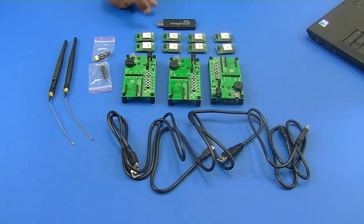We also have one USB stick dongle, two quarter wavelength antennas, and two half wavelength antennas.